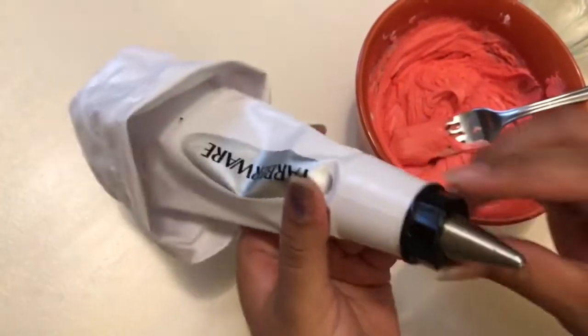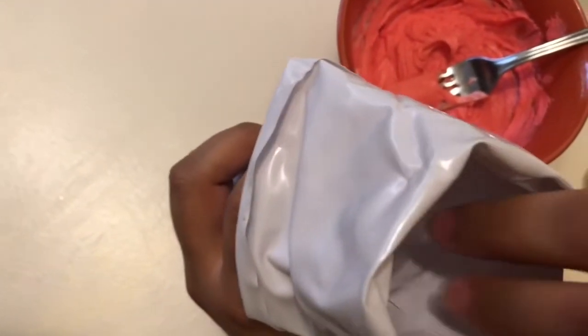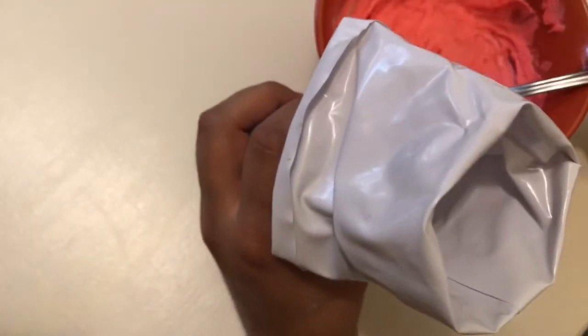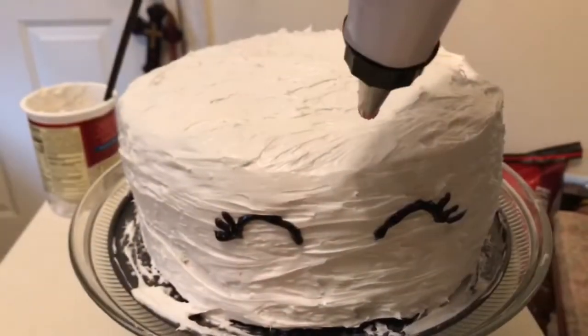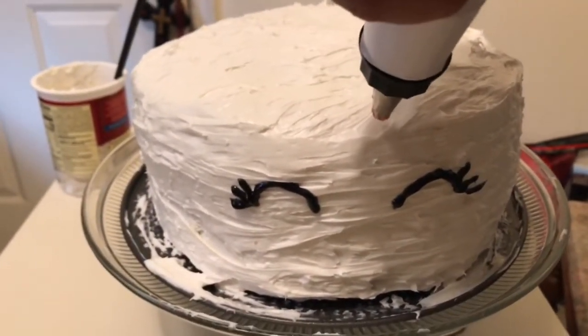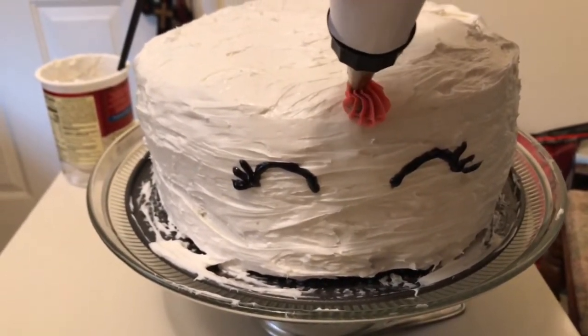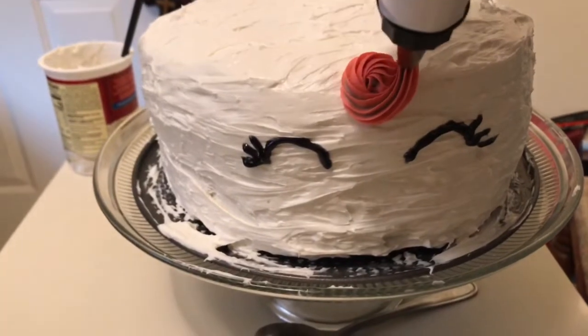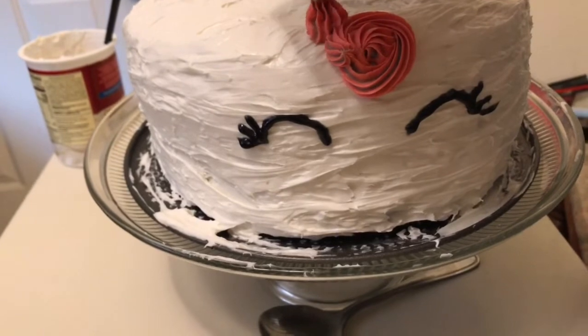Now we're gonna start with the frosting roses on top. I'm gonna use this with a star tip and put it inside. I'm gonna try to keep the red on this side and the blue on the other side. We're gonna start right here in the front with a little tip like that and then go around so it looks like a flower.